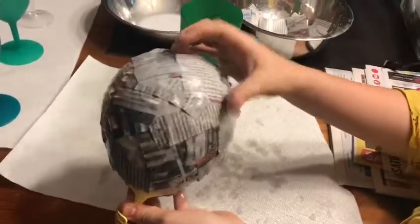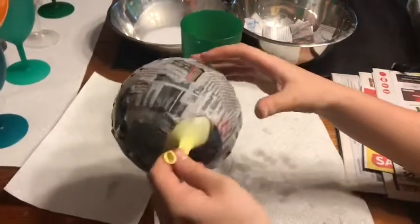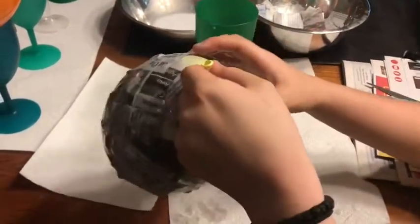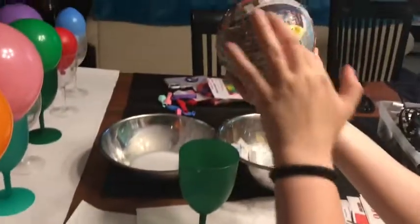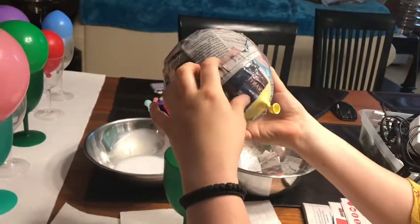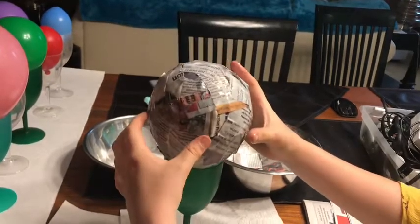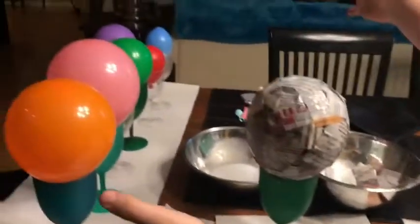As we wait for it to dry, we just want to go around and press any of the sides that are sticking out. We don't want corners on our round planet, although it does give a texture so it's okay. We put the part of the balloon that isn't covered with newspaper down into a cup, and there our Sun can dry. Let's go ahead and do all of these planets.